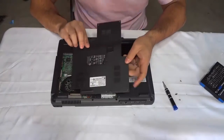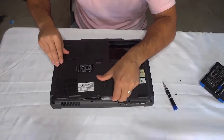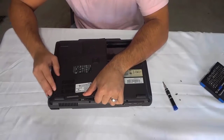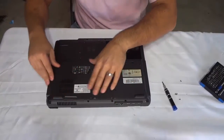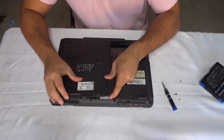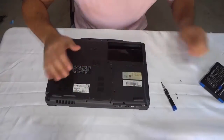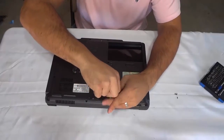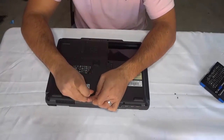Now we can go ahead and reinstall everything — it's just the reverse of the process. You simply slide the panel into place. Sometimes this can be a little bit difficult depending on whether or not these little tabs go in nicely. Just get the panel back into place like that, then get the screws and put them back in place.